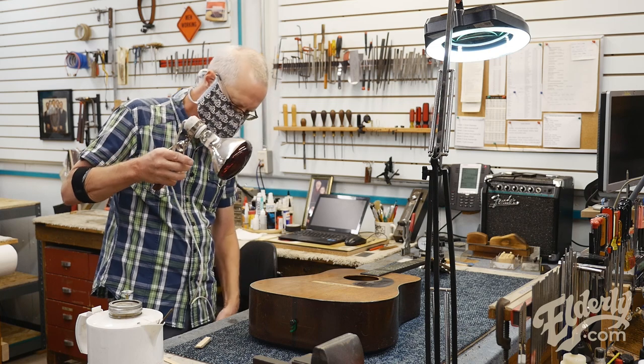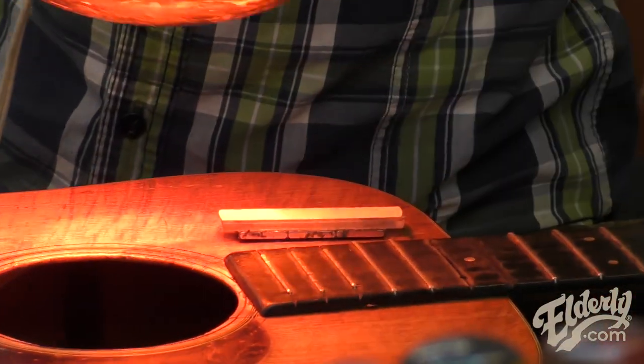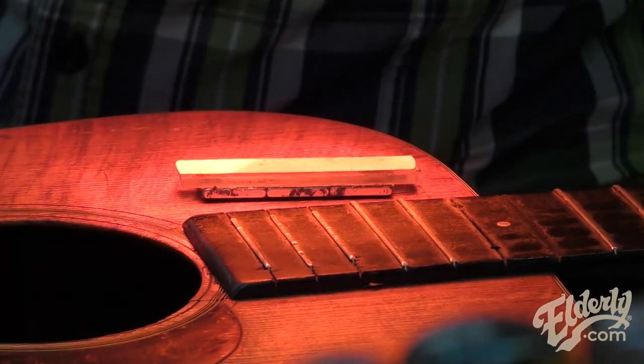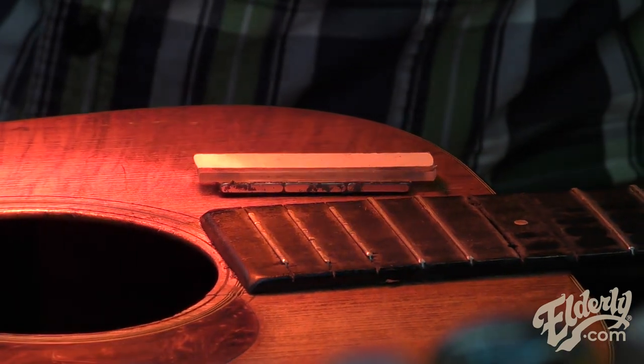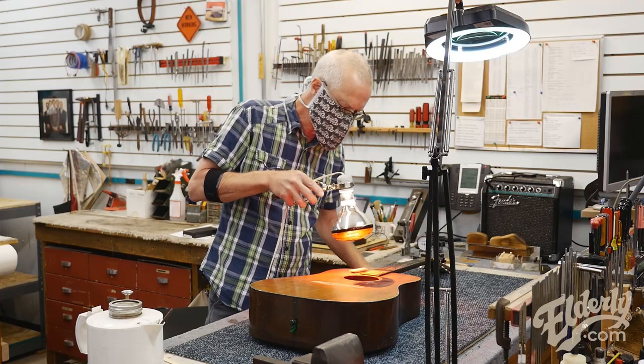I've got my hide glue ready to go — nice and heated up, nice and soft. I also want to warm the area up. I'm going to warm the crack from the top here with my heat lamp, and the cleat I've created as well. That will just increase the working time. With the magnets, things line up properly pretty quickly.